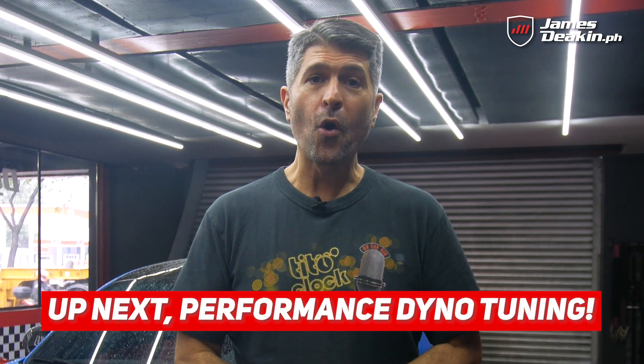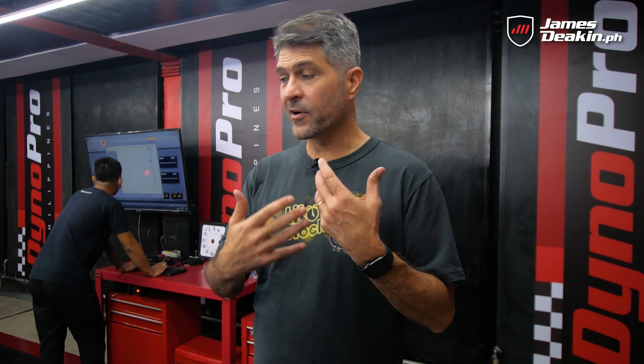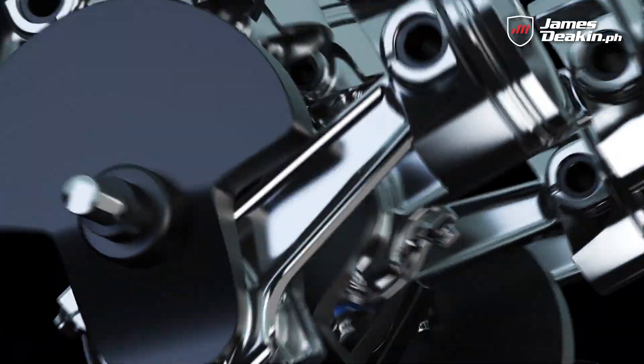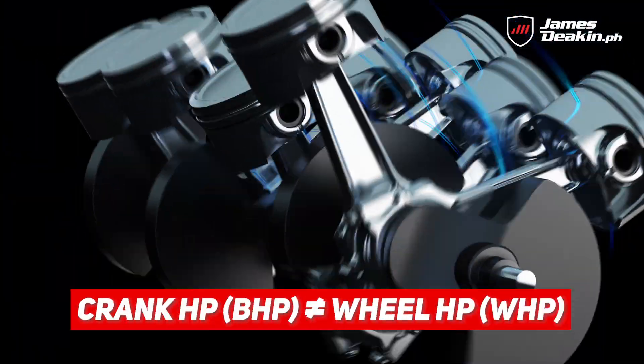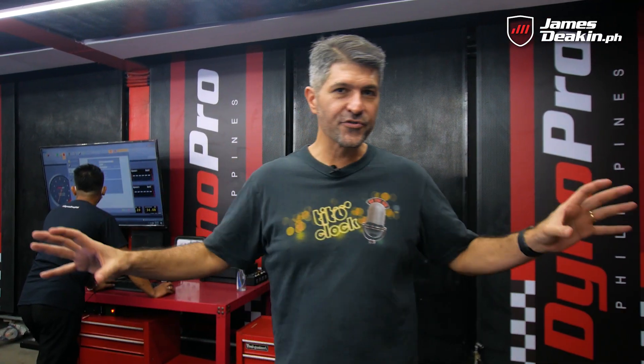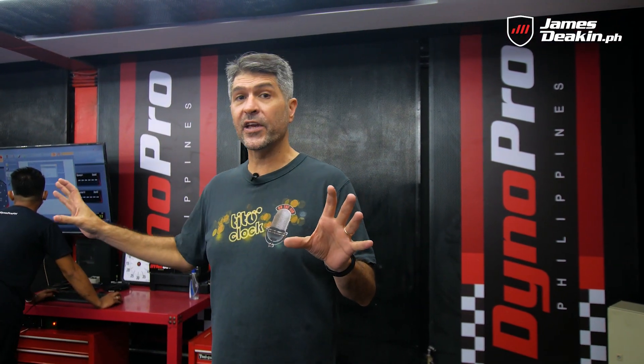So with that in mind, now that you understand baseline dyno tuning, we're now gonna walk in to performance dyno tuning. Now the advantage of dyno tuning is that horsepower is always measured at the crank or the engine horsepower, but that's different from what actually ends up at the wheel. There's a lot of energy loss through the drivetrain, so they're two different figures.